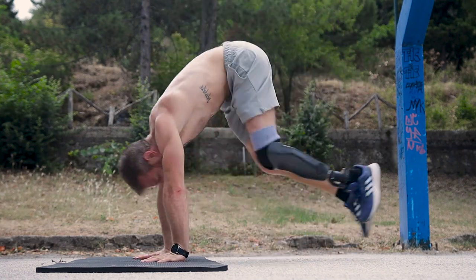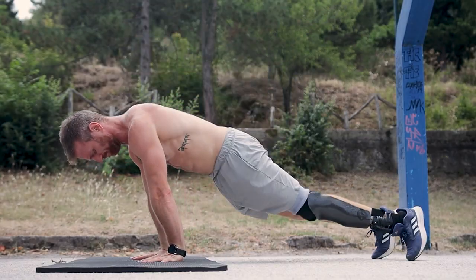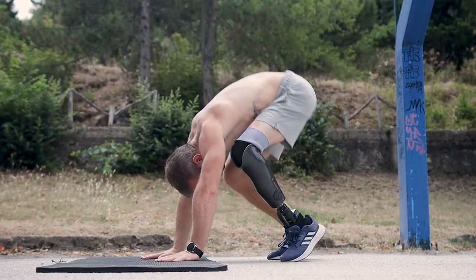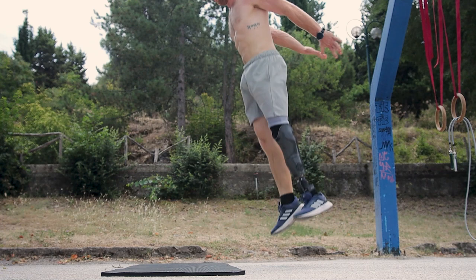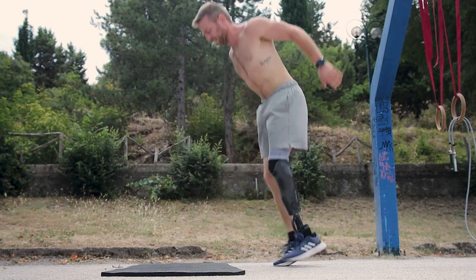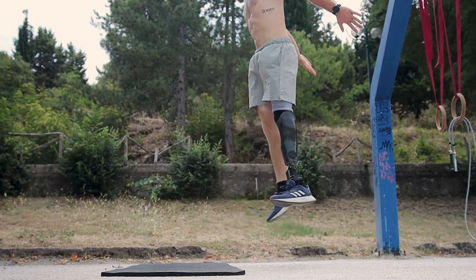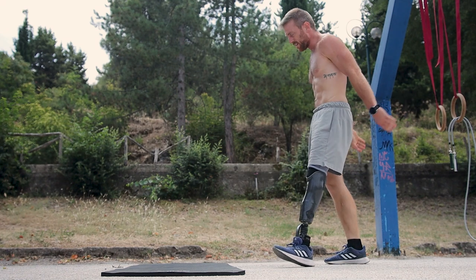Once I'm done, I take one minute of rest and move on to what I call plyo burpees. You all know what burpees are — plyo burpees are a burpee where you focus on the vertical jump. You don't care about push-ups or getting a lot of reps; instead, you want to make each rep as hard as possible by jumping as high as you can.